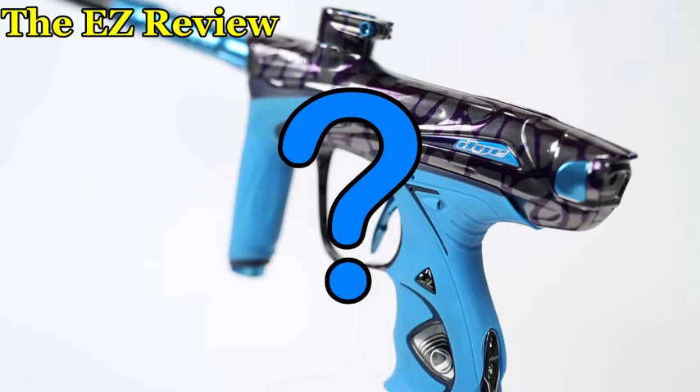I heard there was something with the bolt — the bolt supposedly is ever so slightly better. But really, it's Dye; there's not a whole lot of changes. Because at this point in paintball, we've seriously hit a point in technology where it's not going to go that much further for a while until we get some huge breakthrough.